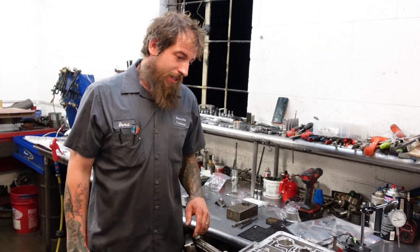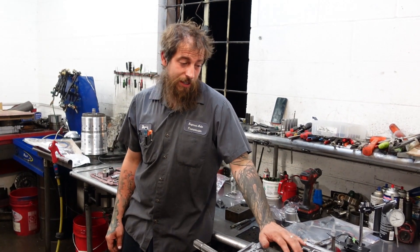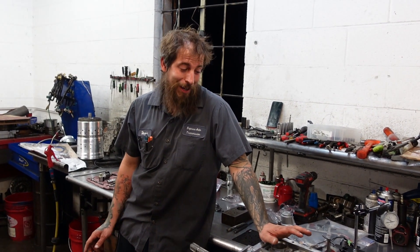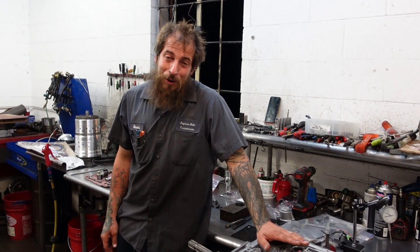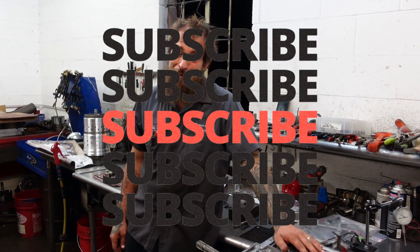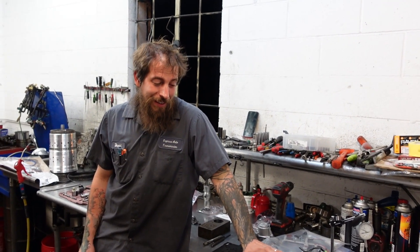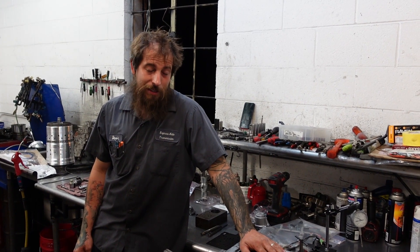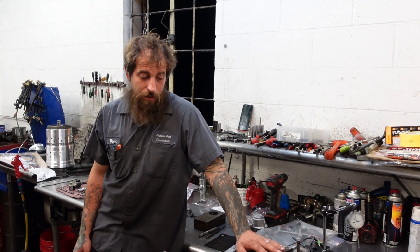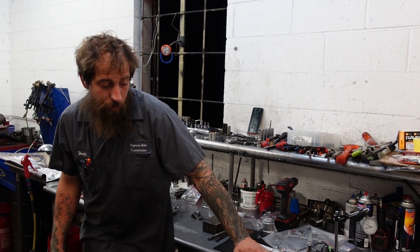David Express Auto back with our 4L60 shelf build. We've been playing with this thing a lot. We are slowly getting down to the end of this build and we are to the point now of putting our case items in and then we are going to start on our valve body.